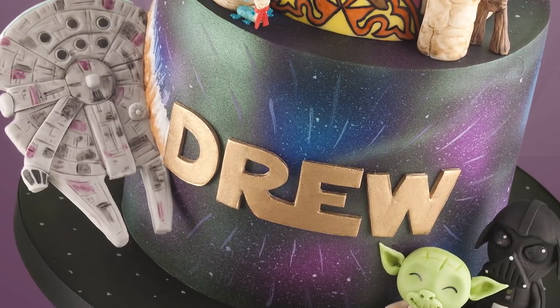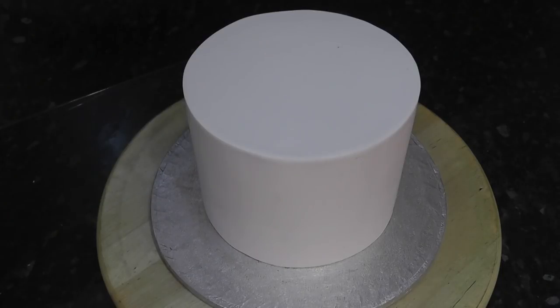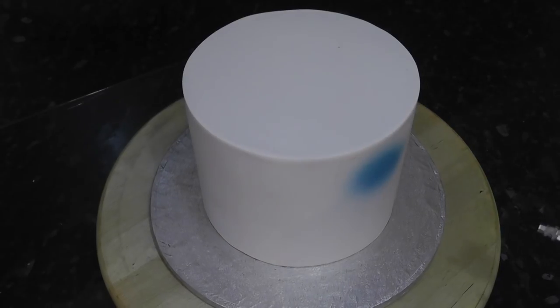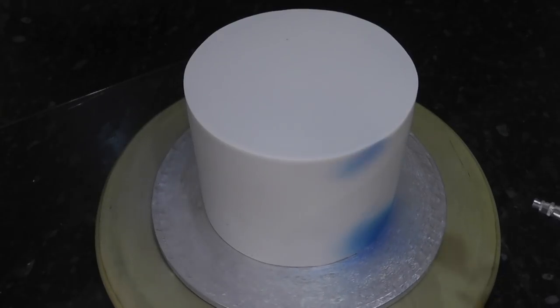Hey guys, in this quick tutorial we're going to create a galaxy space effect with an airbrush. I've already got a 7 inch cake here pre-covered — tutorials for this are linked in the iCard. I'm using water-based chroma colours, and everything is linked in the description box below.